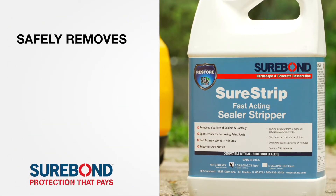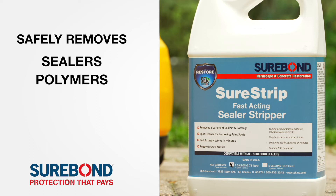Surebond's Surestrip effectively strips away a variety of sealers, polymers, and resins. It can also remove paint spots.